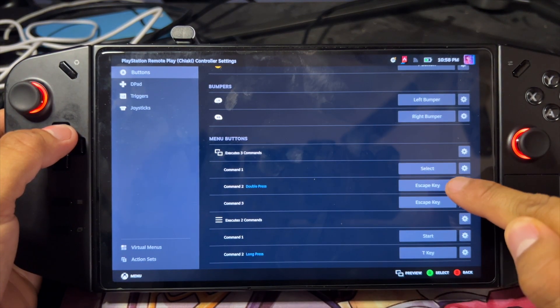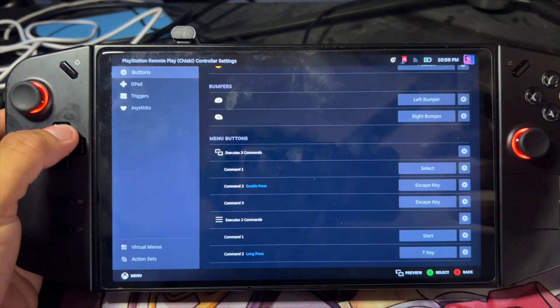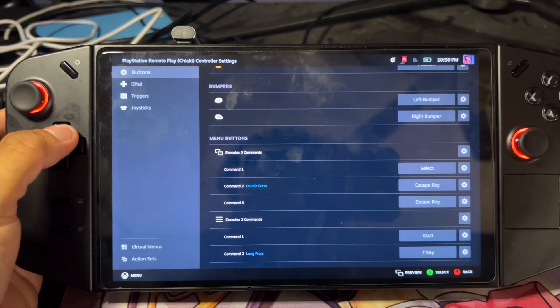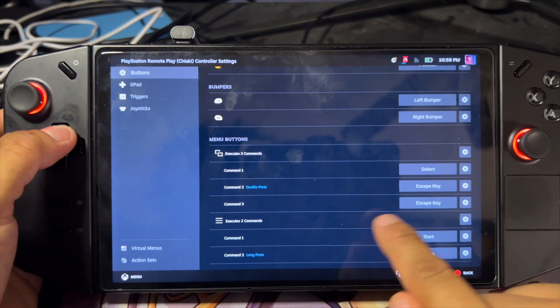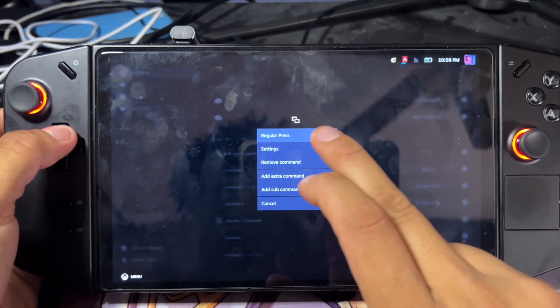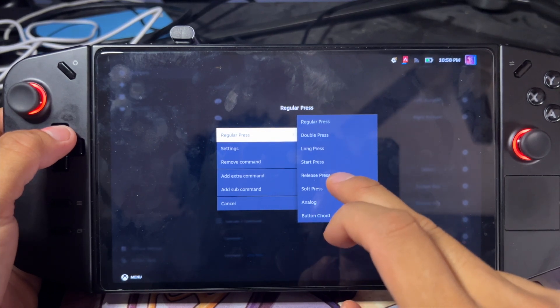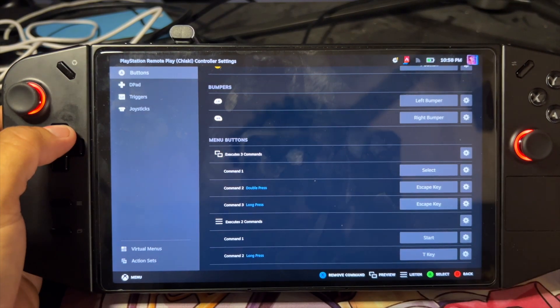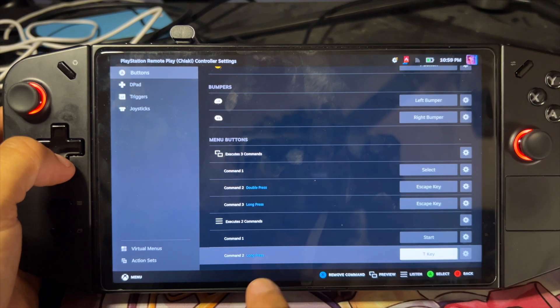Once you add your extra command, it pops up here. You want to set it to the Escape key, because the Escape key is treated as the home button. I have it set to double press, which means once I double press it, it'll pop up the quick bar menu. Then this one at the Escape key I want to set to long press, and that should take me back to the home screen completely.